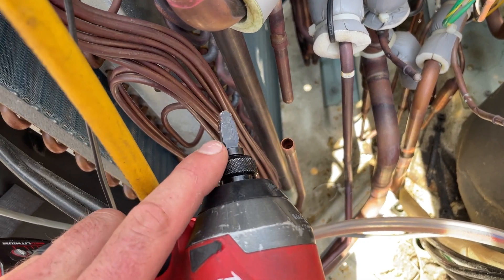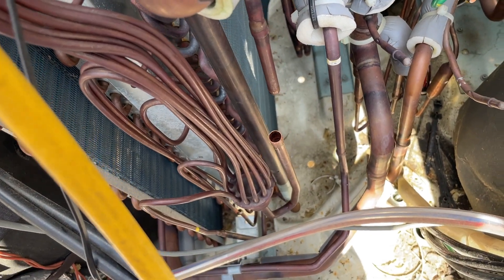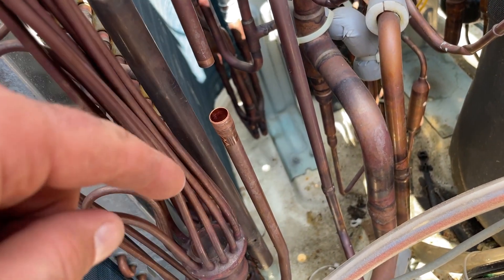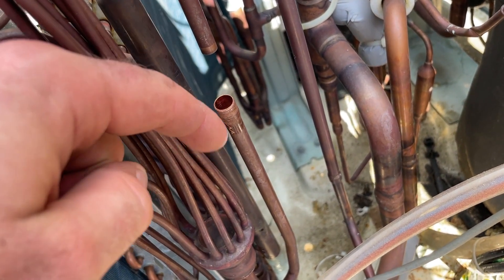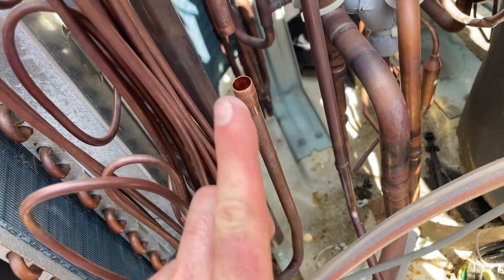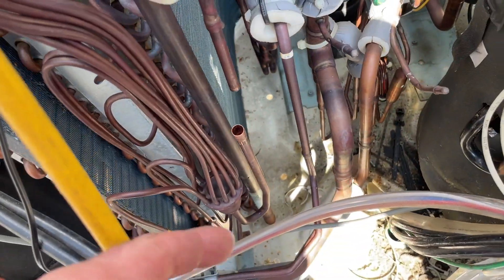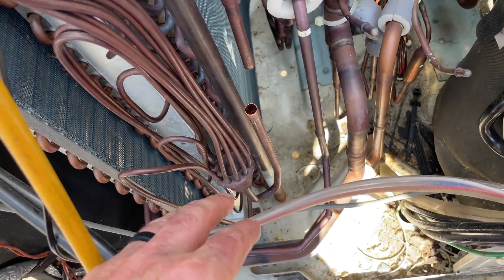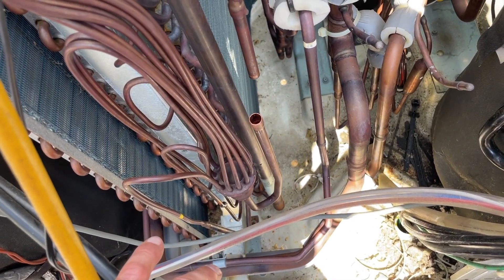These spin swage sets are ridiculously cheap on Amazon — it's like $20 for a set, you should pick one up. You always want to swage that piece so you don't have to braze from underneath. The 3/8 is really great too because it avoids the cracking that you get from hydraulics.